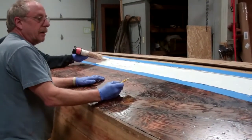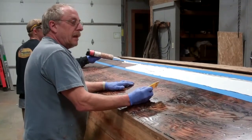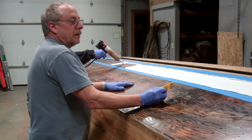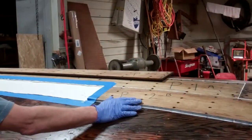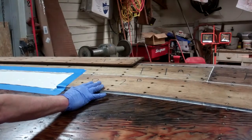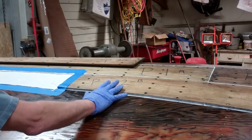We'll get a nice thick bead on here, set the board in place, and start all the screws to leave the board loose. Then as we get all the screws in, we'll start tightening the board up. The reason we do that is so the 5200 doesn't squeeze up through all the holes — we would have to clean up each individual hole. As you can see, there are a lot of holes in the bottom of this boat. A lot of screws go back in, and 95% of them do not have anything squeezing back up through them because of the way we do it.